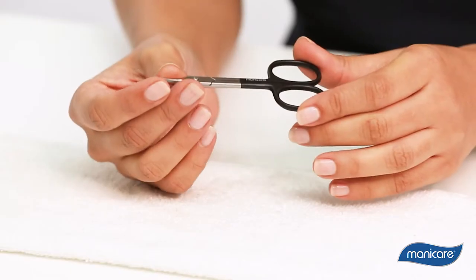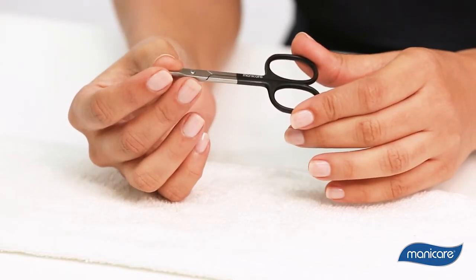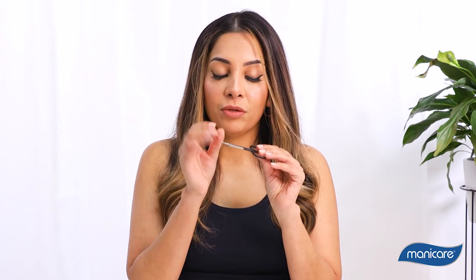These professional curved cuticle scissors are designed to be durable, functional and long-lasting thanks to the satin stainless steel finish. The blade is shorter, thinner and curved for safe and precise trimming.